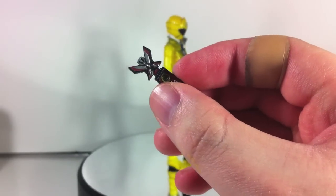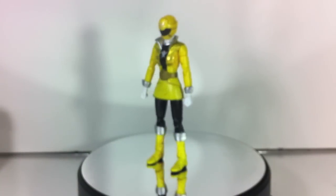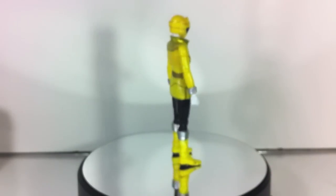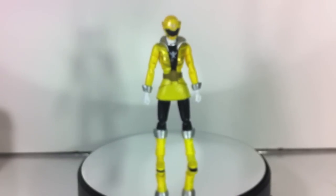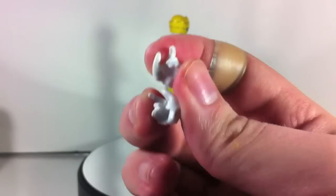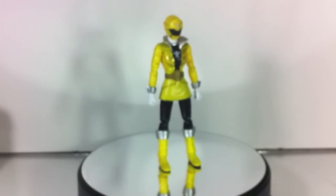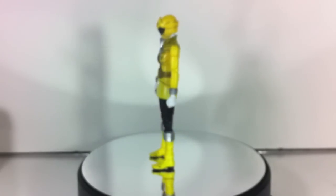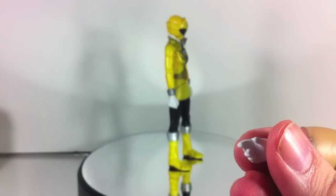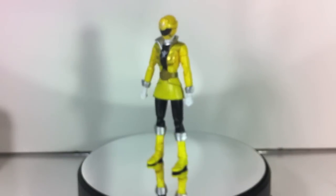Obviously we also have the Mobirits, which can hold the little tiny folded up Gokai Yellow key — plug it right in there. Along with that we have a Gokai Yellow Ranger key. And then there are eleven hands: two Gokai Gun holding hands, two splayed open posey hands, one rubber butt hand, two Gokai Saber holding hands, another little posey hand, a Ranger Key holding hand, an opened hand that looks more like a Gokai Pink thing, another one, and a Mobirits holding hand.